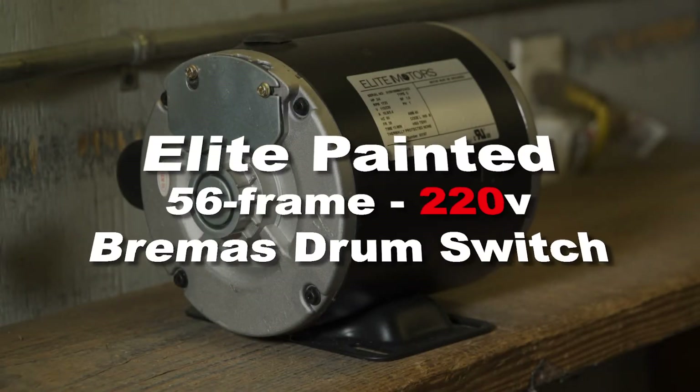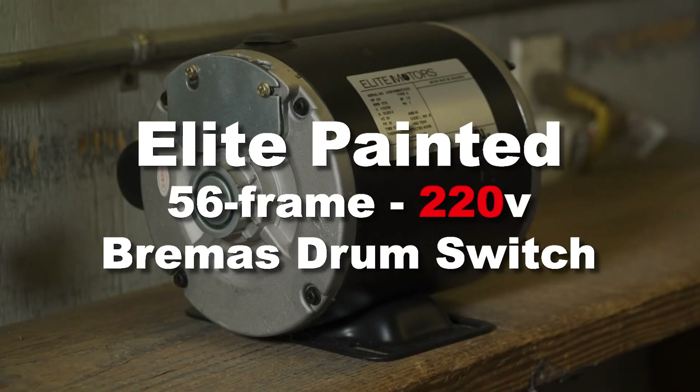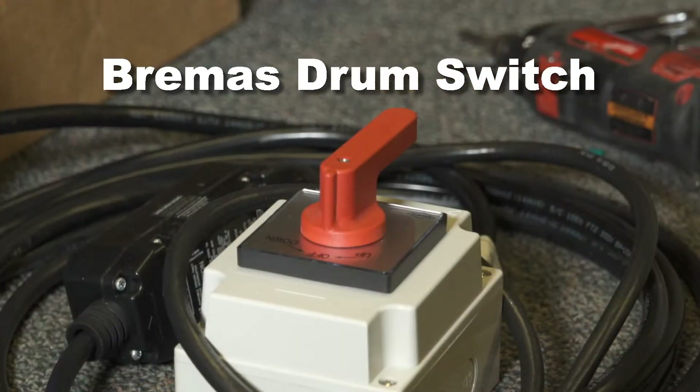In this video, we're going to show you how to properly wire the Elite painted 56 frame three-quarter horsepower motor to the Bremis brand drum switch for 220-volt use.